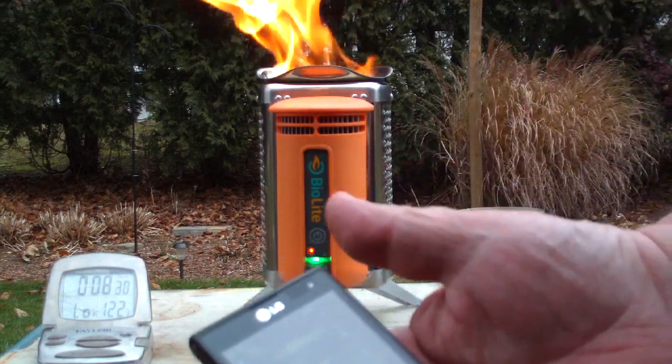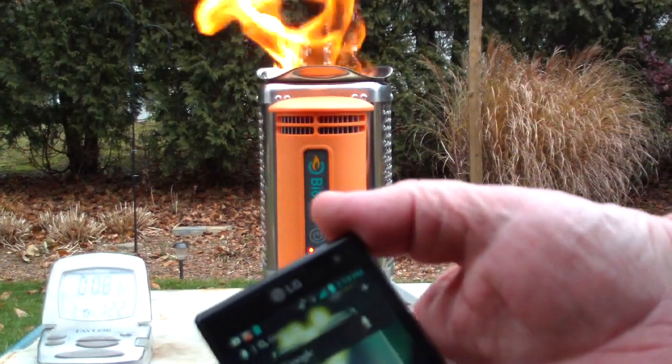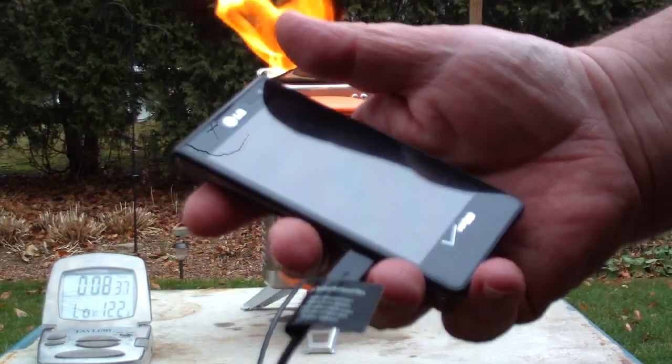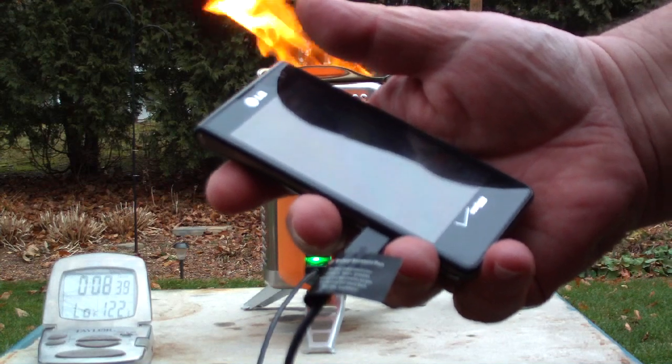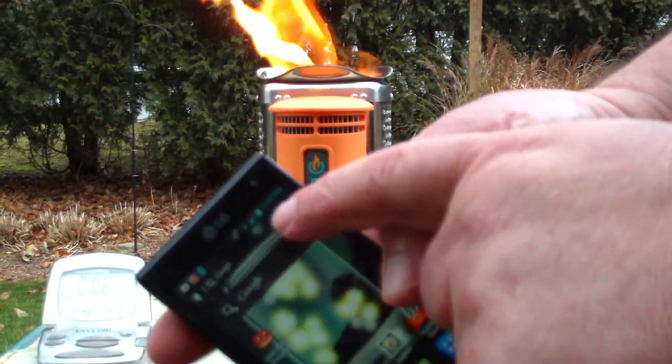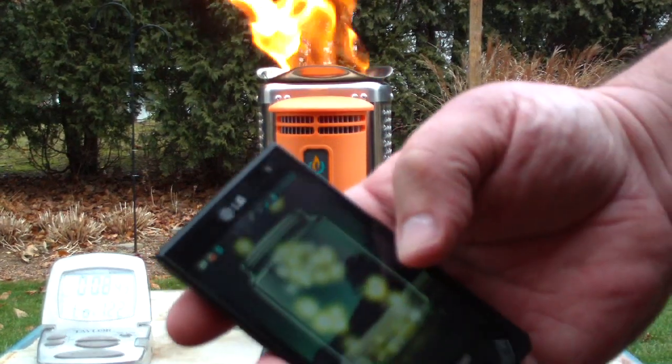The charging screen has come on, so it does say that it's getting a charge, but it's not telling me the percentage yet. But it does show me that the battery is charging.